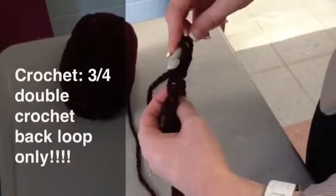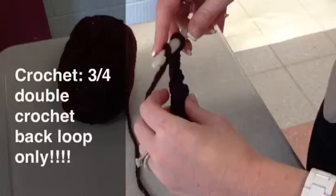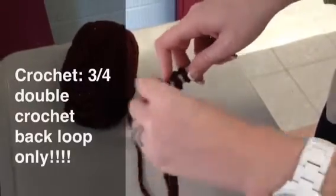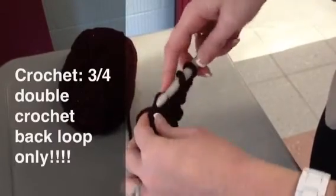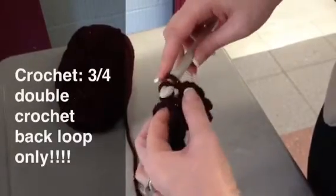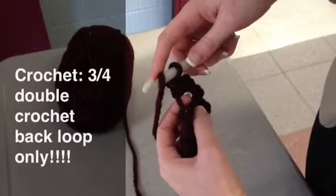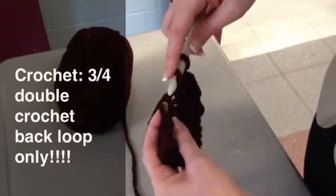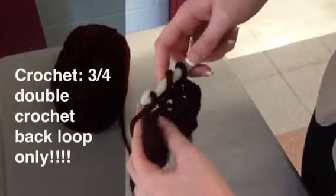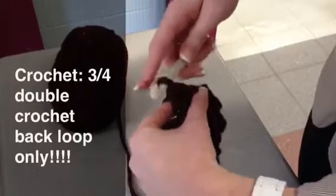But this time, you're going to make sure that you're going through the chains that are on top — through the back. Yarn over, go through, yarn over, and pull through the center two loops. Yarn over one more time, pull through the last two loops. Yarn over — not this loop, we've already used it. We're going to go through the back of this one. Yarn over again, pull through, pull through, yarn over one more time, pull through, pull through.